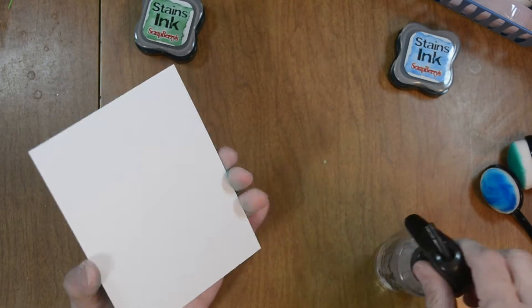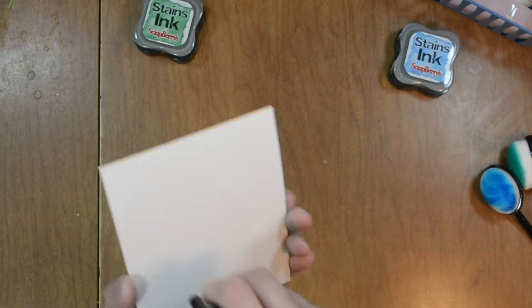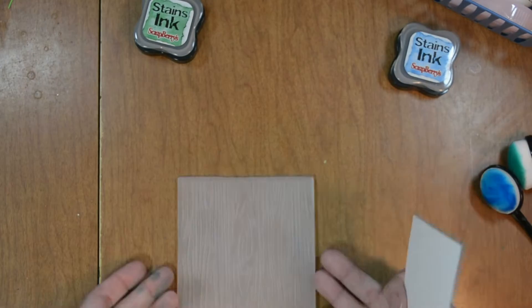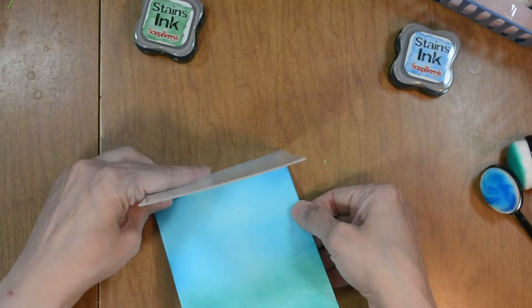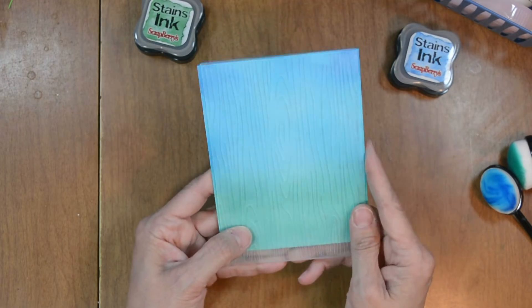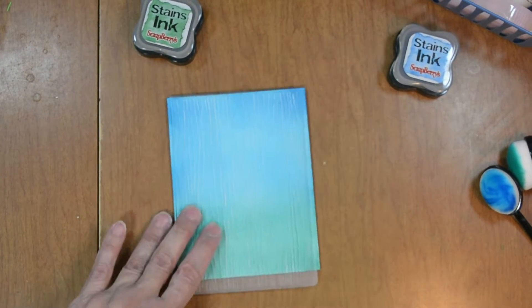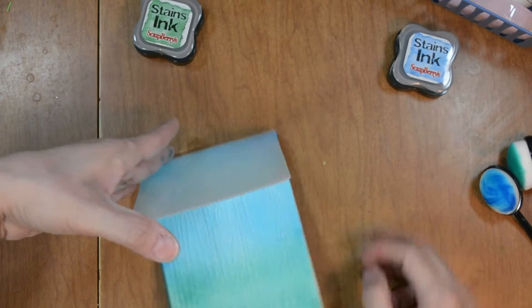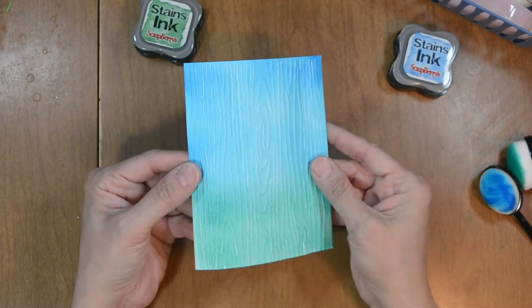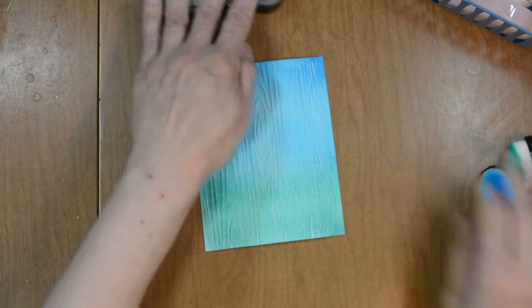Now I'm going to lightly mist the back of my panel and put it in my embossing folder, then run it through my die cutting machine on the embossing settings. Now I'm removing my panel — it's a little damp but not too much; it'll dry in a moment.